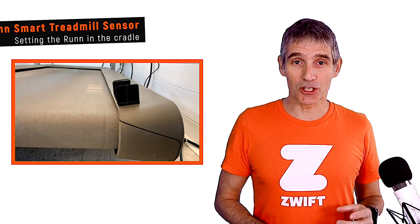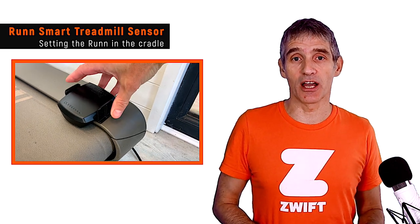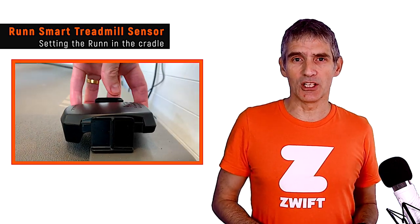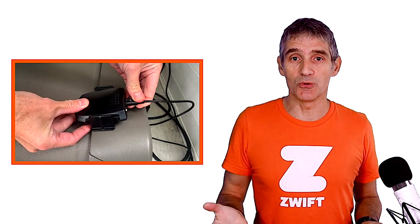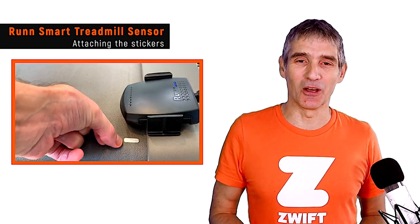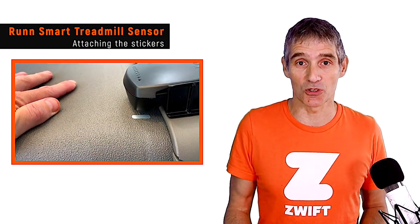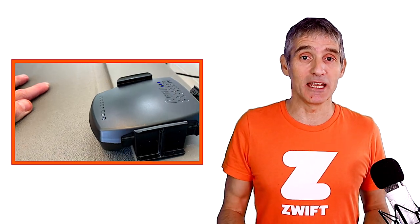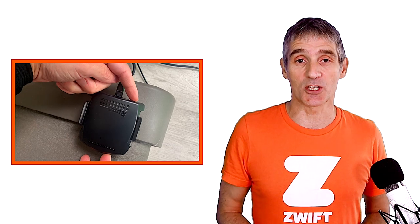You affix the cradle to the edge of the treadmill using the 3M tape supplied and then put the Run unit inside the cradle. North Pole Engineering recommend using about a pencil width height above the treadmill belt, but you do need to experiment. The next thing is to attach the stickers to the treadmill belt. This is annoying and fiddly and doesn't really work very well. You might want to use paint, Tipp-Ex, or white-out to mark the treadmill belt. I found the sweet spot to be around four evenly spaced stickers.